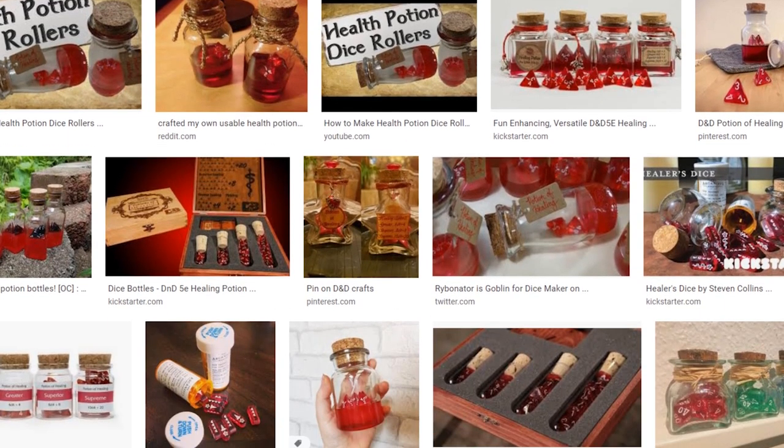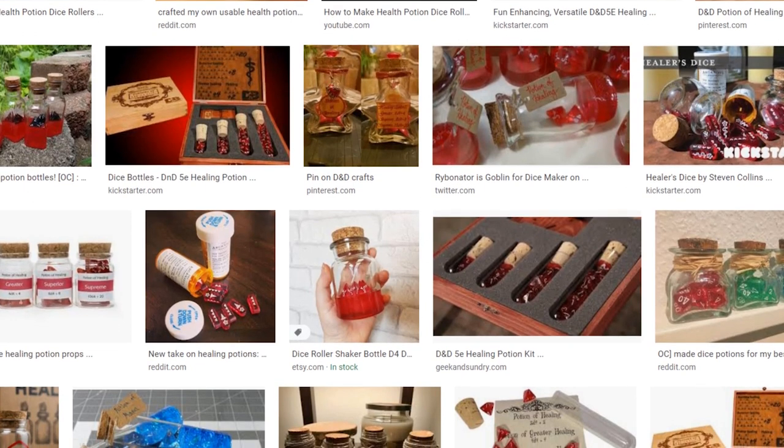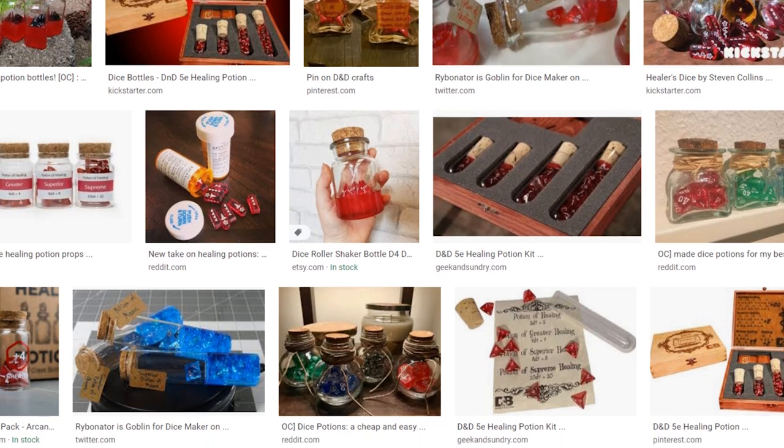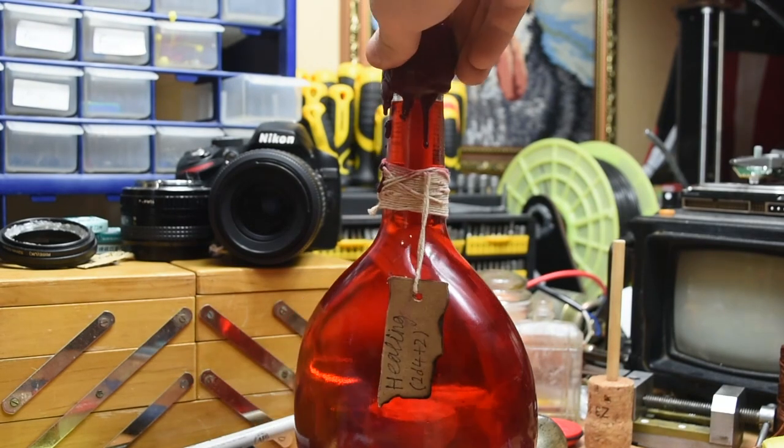Around the internet I've seen these health potion dice rollers, and I've always thought it was a really cool idea, but I personally don't like how a lot of these look, mainly because of how the dice sits on top of the resin. So I thought that today I'd have a crack at my own version that sets out to change this.